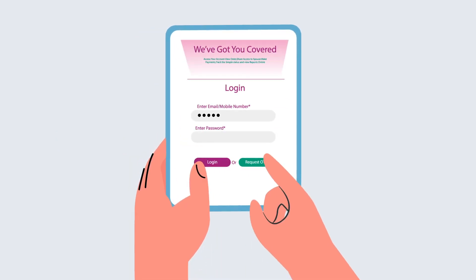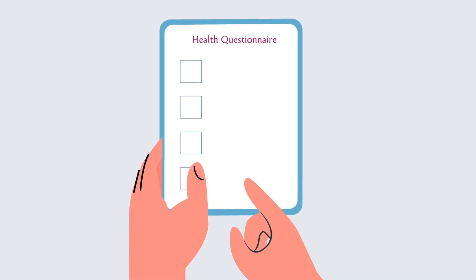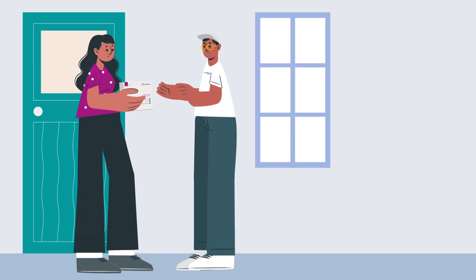Begin your journey by completing our paperless enrollment process and order your OvaScore collection kit online. Complete the online health questionnaire, and upon order confirmation, you will receive your home fingerprint collection kit via mail.